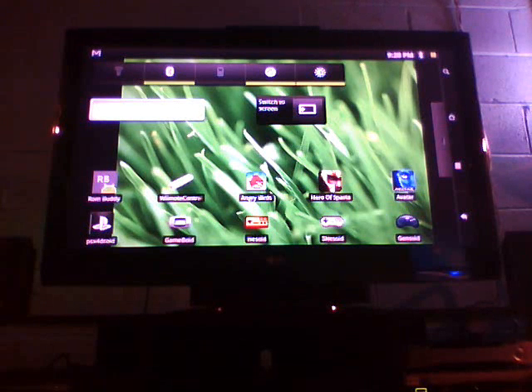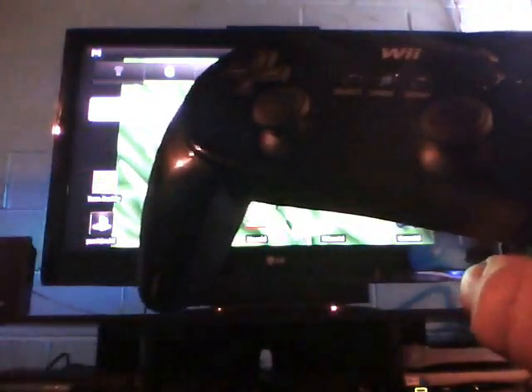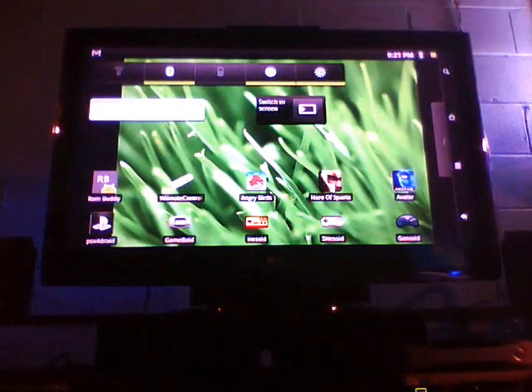Hi guys, this is Yuri from AndroidCircuit.com and this is part 2 of the Arco 70 Internet Tablet Game Console Emulators for Android. In part 1 I had a chance to play around with the emulators on the actual tablet. In part 2 I'd like to take advantage of the tablet's HDMI port and play some of the emulators on my TV. I'm using a classic Wii controller with an application called Wiimote Controller that you can download in the Android market.